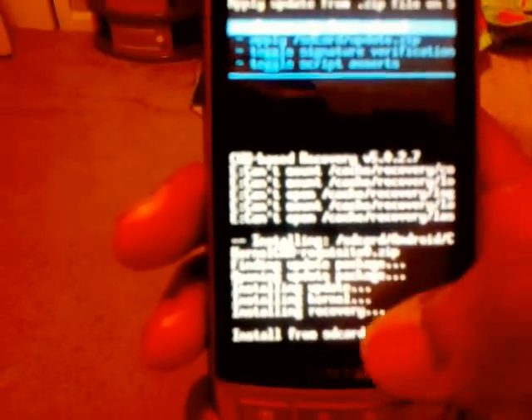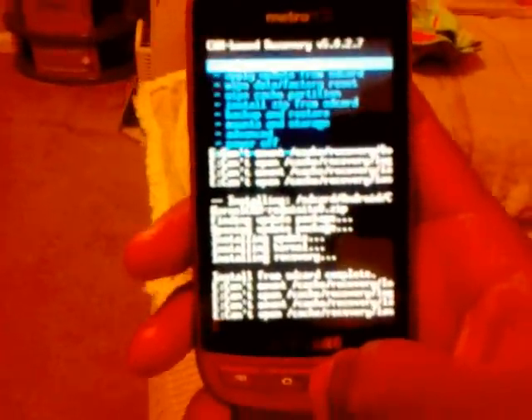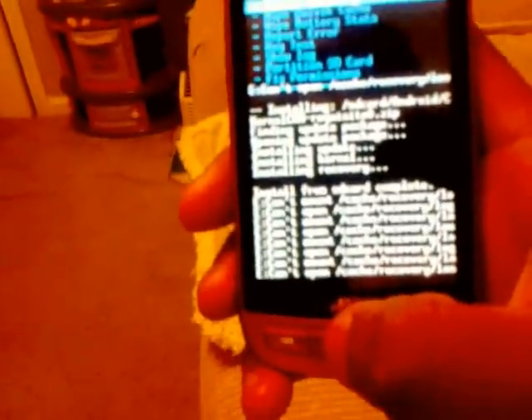It installs the recovery. Once it says install from SD card complete, go back, go to advanced, and then select reboot recovery.